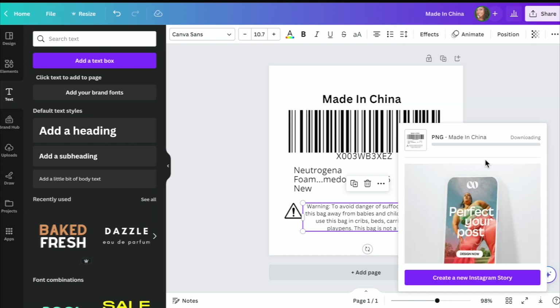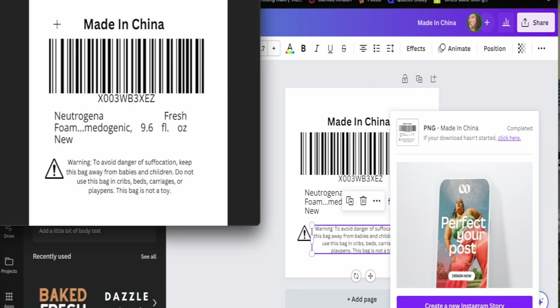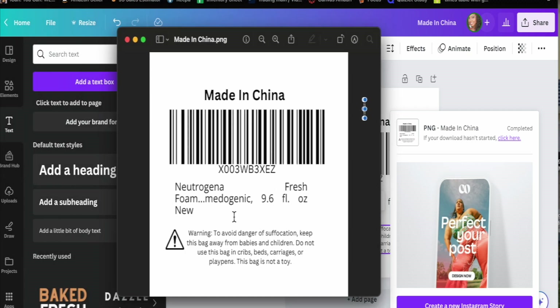Then go ahead, hit Share, and Download. Most of the time PNG would be best, but when I sent my manufacturer the label in PNG form they told me it was coming out fuzzy, so I had to download it as a PDF — that worked for them. Once it's done you can grab it. Here it is — this is your new label that you'll be sending to your manufacturer or printing out yourself. Make sure you get the correct label size, or have your manufacturer do it for you.